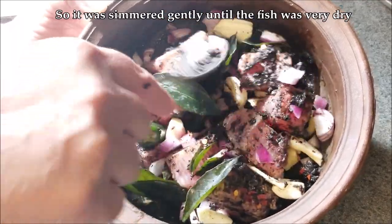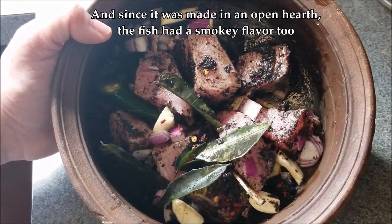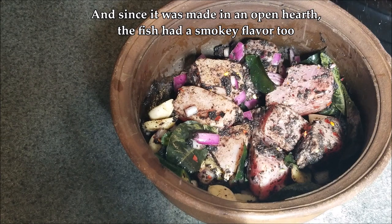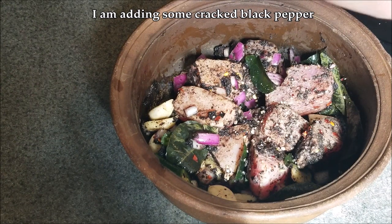Traditionally, this is a curry that was preserved for about a week in humid tropical weather, long before refrigeration. It was simmered very gently and for a long time until the fish was completely dry. Since it was made in an open hearth, the fish had a smoky flavor, which is really fantastic.